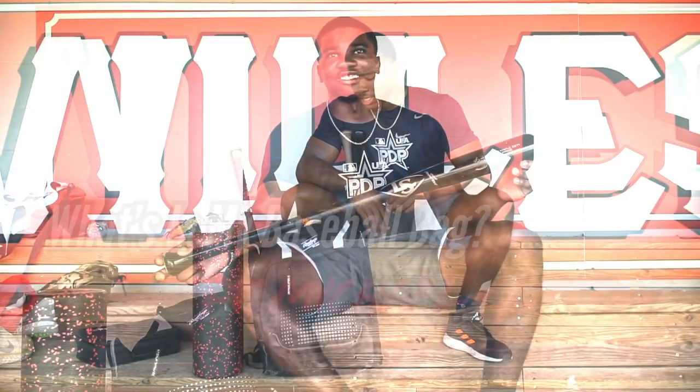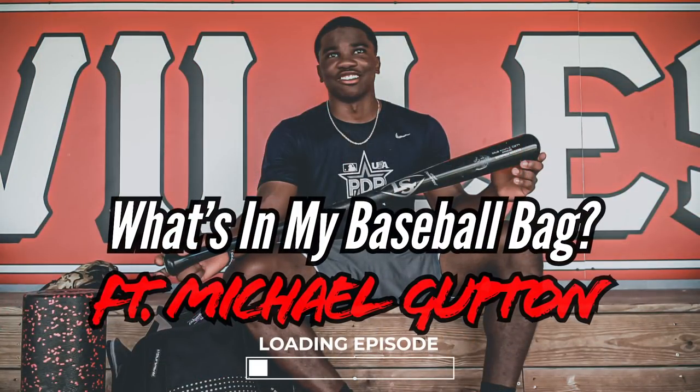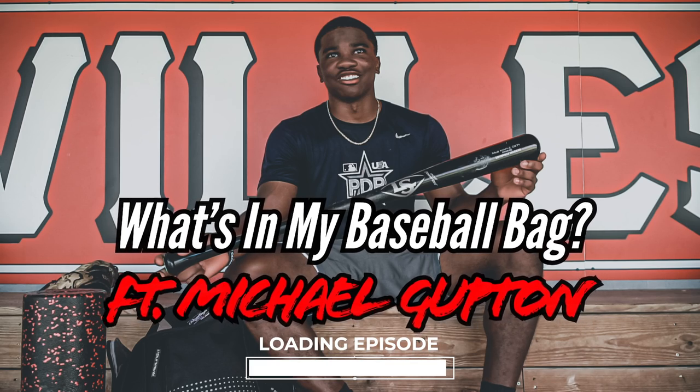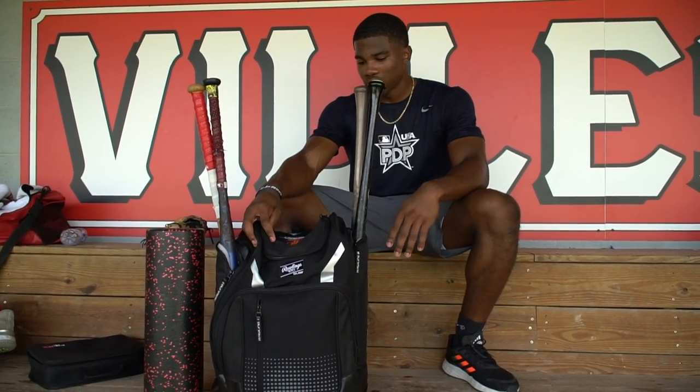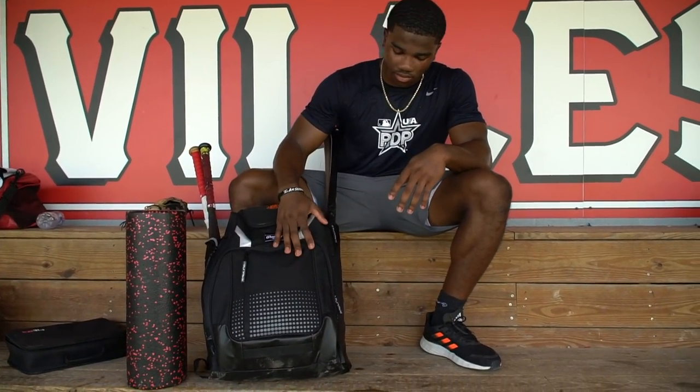Hey guys, my name is Michael Gutton. I'm a 2022 outfielder here at Roseville High School. I'm going to NC State and this is what's in my bag. Let's start with the bag — this is a Rawlings bat bag. I got it at PG National. It's just a nice quality bag, big enough to hold all my stuff. This is what I use on the regular.